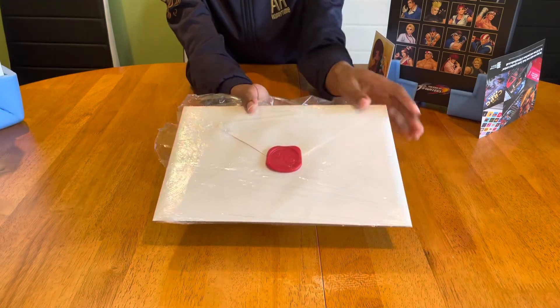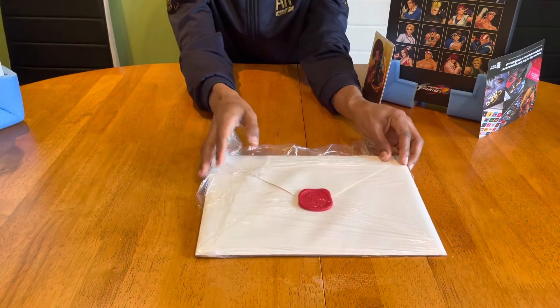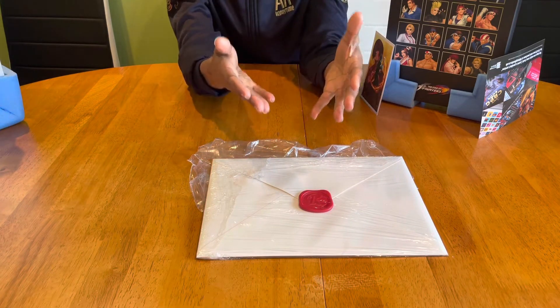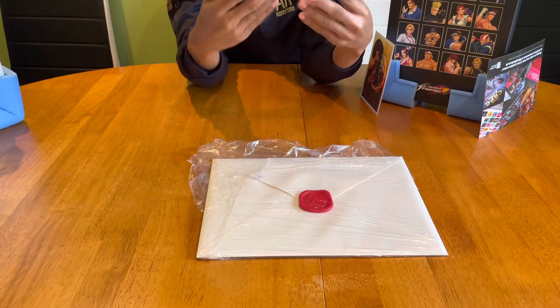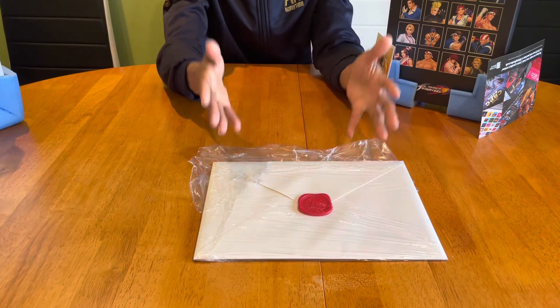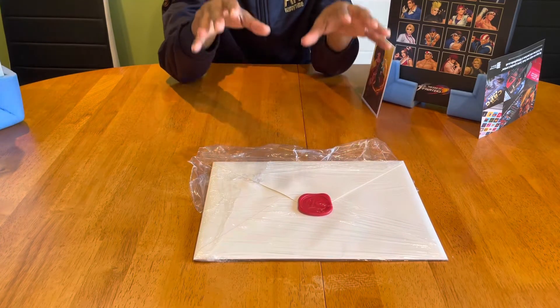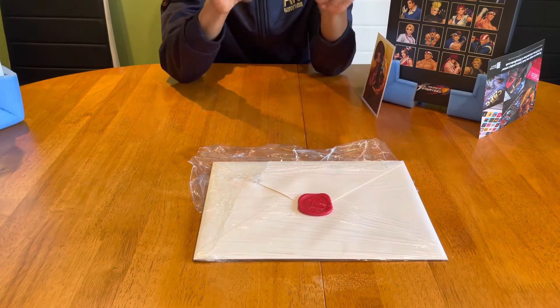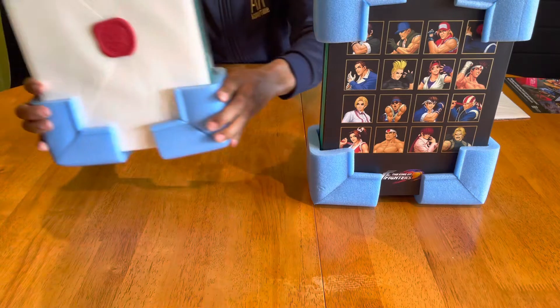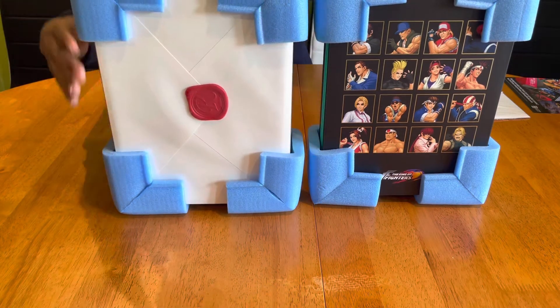It baffles me why they welded on this wax seal, but on the other hand it works in the collector's favor — the longer you keep it sealed, as time goes on it increases the value. But if you're curious to know what resides inside the envelope, just do what I do.